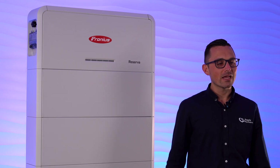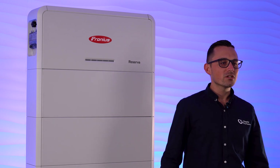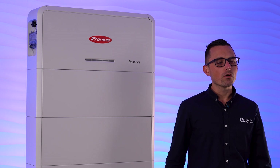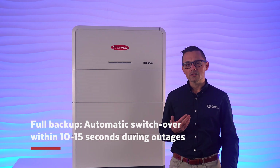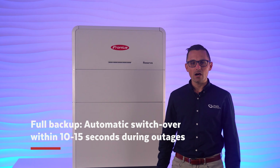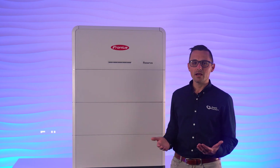For those wanting greater energy independence during a power outage, Fronius offers full house backup. Switching is done outside the inverter with either a Fronius backup controller or a third party product installed at the main switchboard. When a power outage occurs, it will change over automatically within approximately 10 to 15 seconds. Once the system has transitioned to backup power, it will use available solar and battery energy to supply the backed up loads.